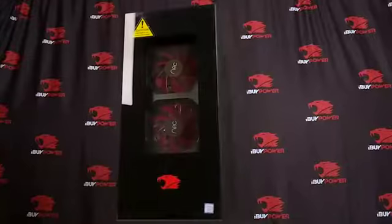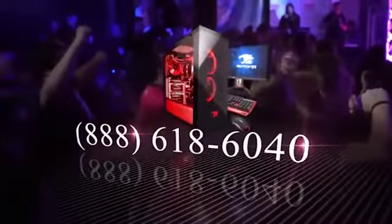Power up your PC and have fun. And if you run into any issues, feel free to call our tech support. This is Reed from iBitPower, and I'll see you online.